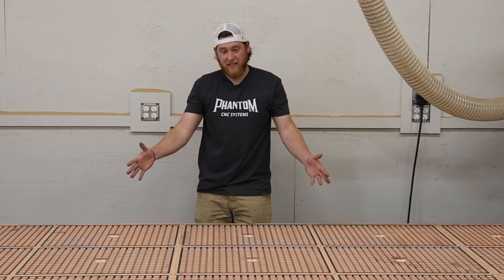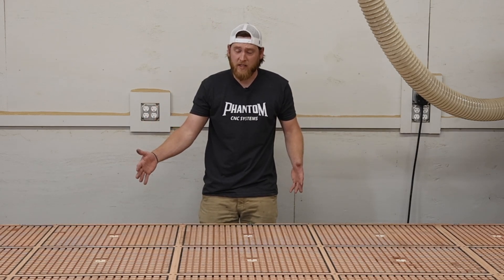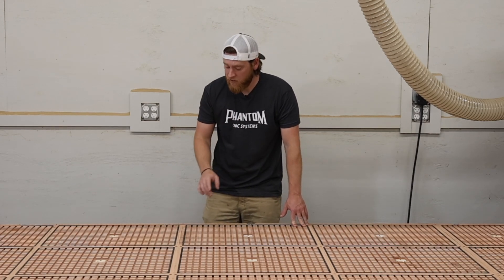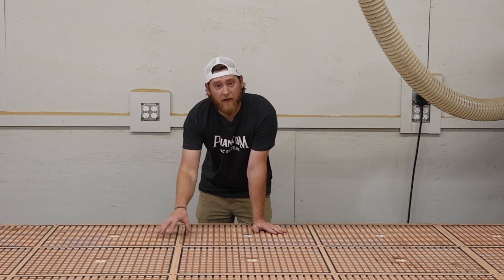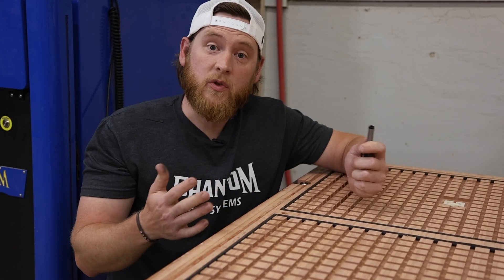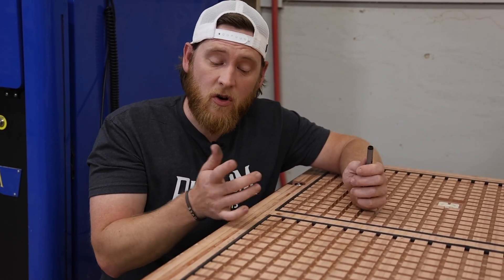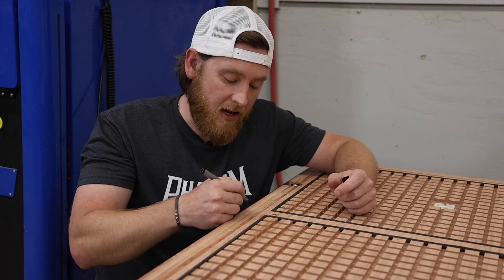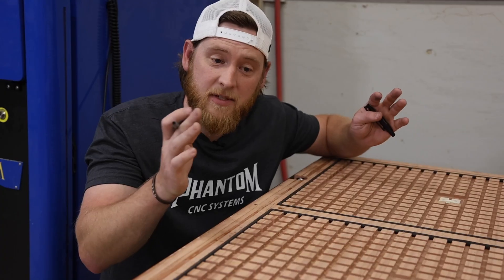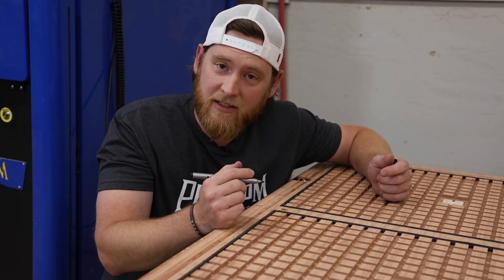The good thing about Phantom CNC machines is that they already come pre-cut with multiple zones. When you want to screw down your spoilboard, you want to make sure to screw it down in between the zones so you don't affect your vacuum at all. To ensure that I put a screw exactly where I want it in between each multi-zone, all I'm going to do is take a Sharpie and mark a line everywhere that there is a zone divide. That way, when I put my MDF spoilboard down on top, I can still tell exactly where those zone divides are.